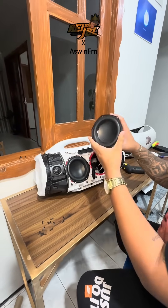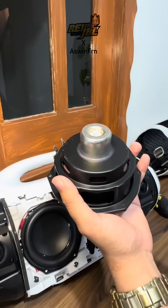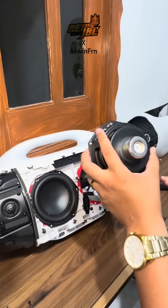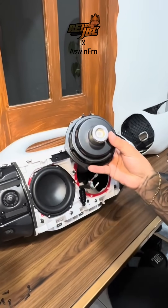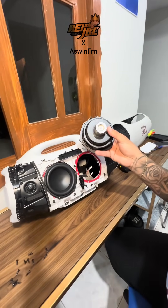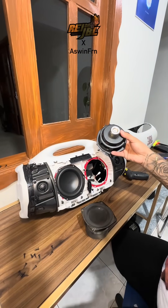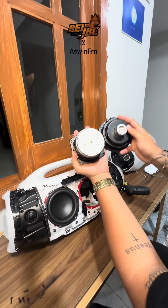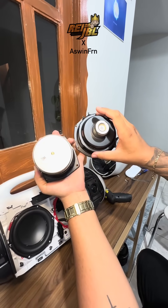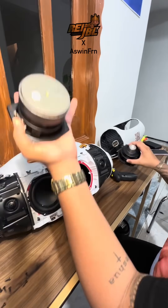This is the RMS woofer that comes in the JBL Boombox 4, which is 65 watts. Now let's compare this JBL Boombox 4 driver to the JBL Boombox 2. As you can see, the magnets are completely different. The structure itself is completely different, so we can't say it's the same woofer that was used in the JBL Boombox.